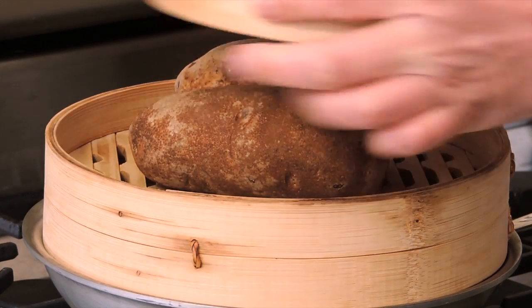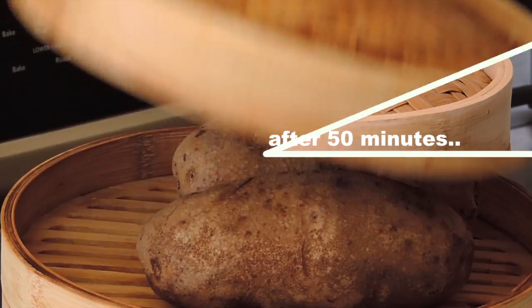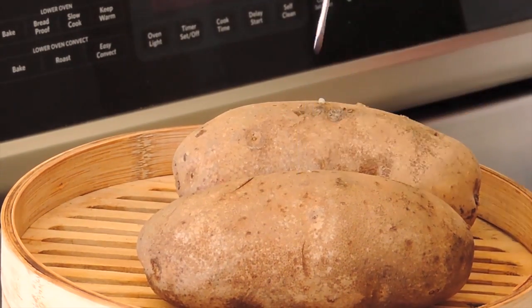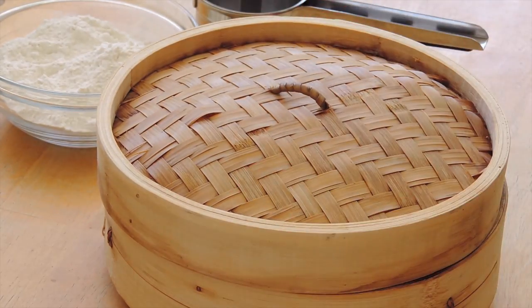Steam two russet potatoes for 50 minutes. Then, with the help of a skewer, check them for doneness, like this. Cover and let them cool down for 10 minutes.